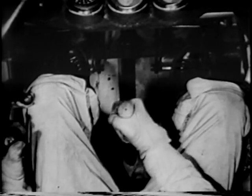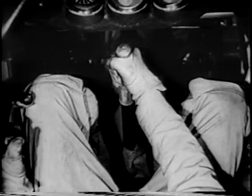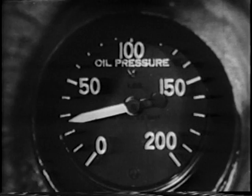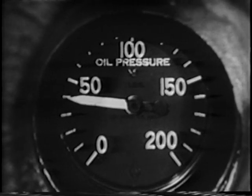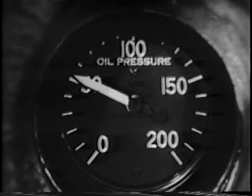Immediately she stops spinning, neutralize your controls with the stick a little forward of center to hold her nose down until the wings have had a chance to regain their lift. At this point the oil pressure will be so far below normal that adding throttle would damage the engine — watch the gauge and don't add throttle until the pressure starts to rise again.